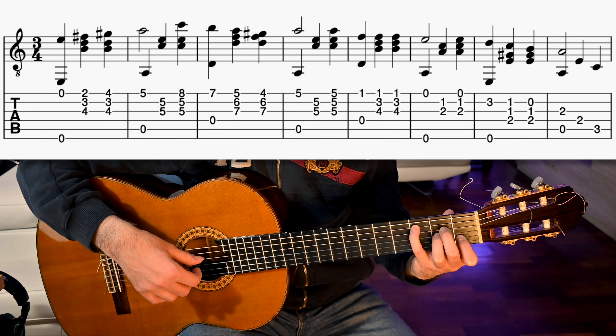In bar 14, we have an A minor slash E. We play 6th and 1st open strings together, then 2nd and 3rd, 4th, 2nd and 3rd, 1st, 2nd and 3rd. Bar 15 is similar to bar 7, but we play 3rd and 4th strings together and after the 2nd alone. Bar 16 is equal to bar 8. This concludes the 2nd phrase.